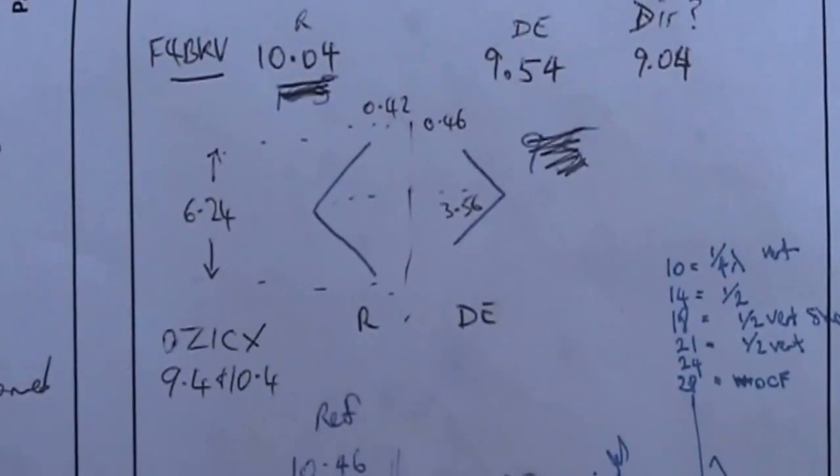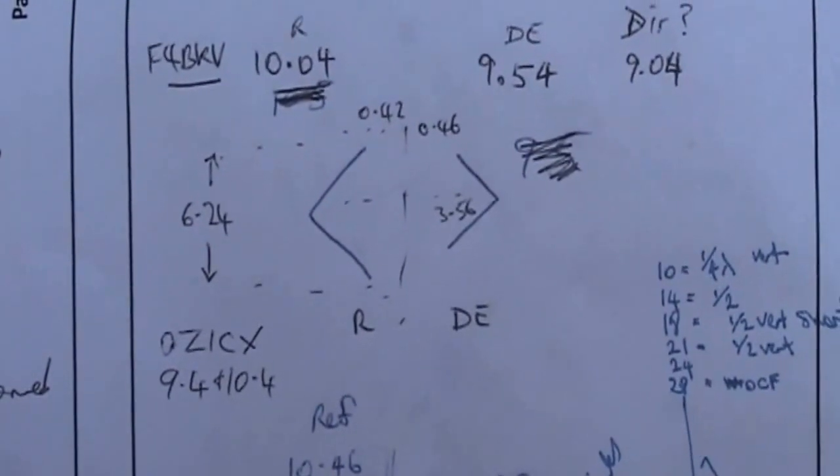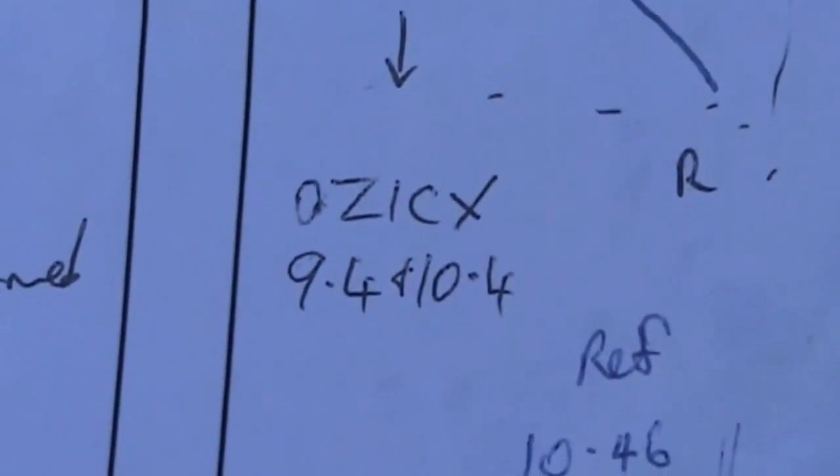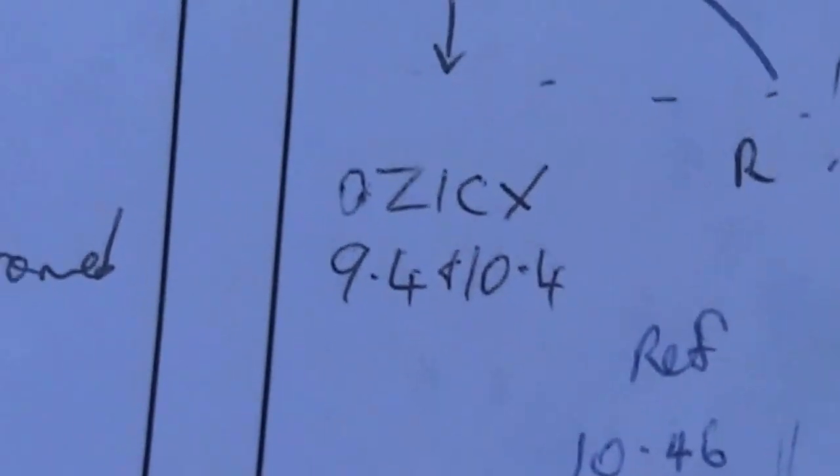I've found a couple of designs on the F4BKV and OZ1CX websites. Dimensions are slightly different. I'm going to go with OZ1CX's dimensions: 9.4 meters for the driven element and 10.4 meters for the reflector.